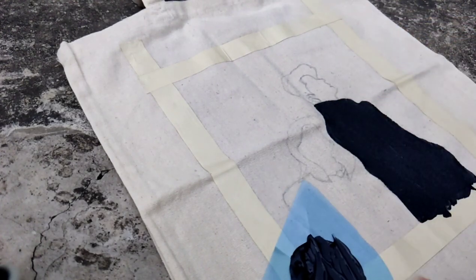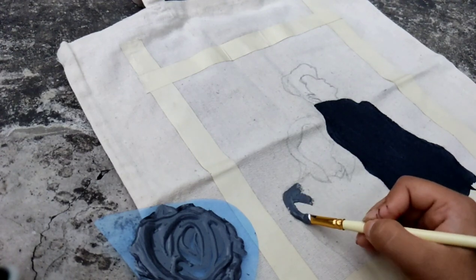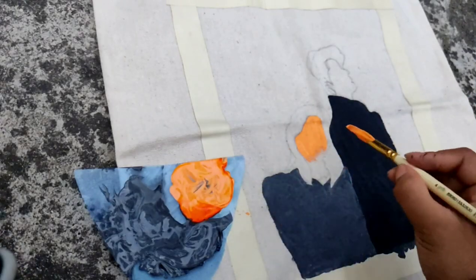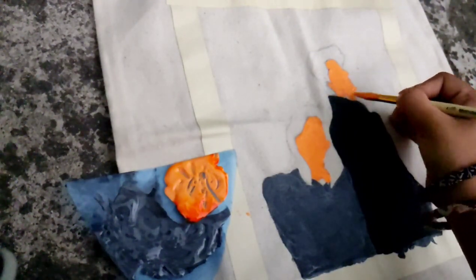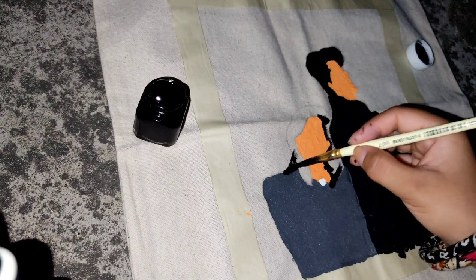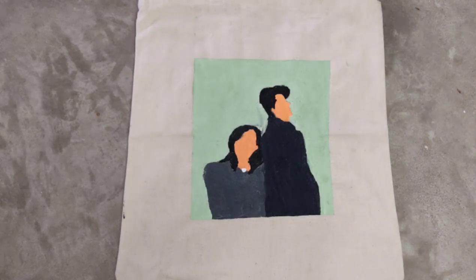I am doing lots of green. So finally my painting is done, as you can see, but still this is not ready to use.